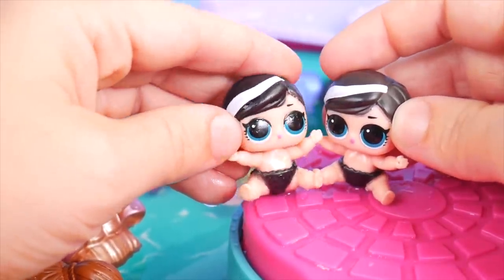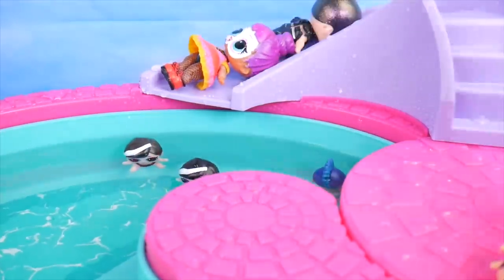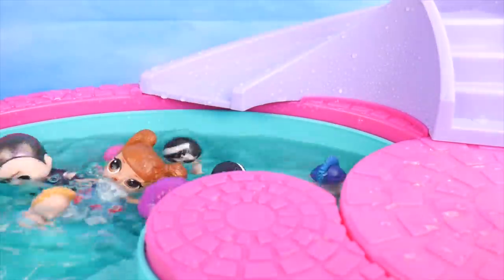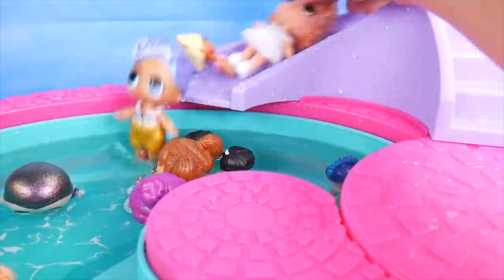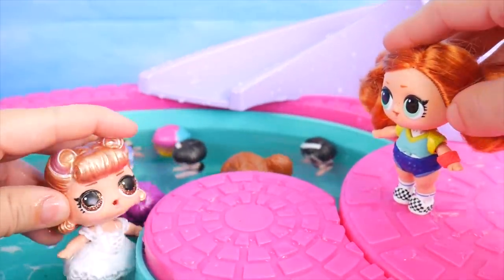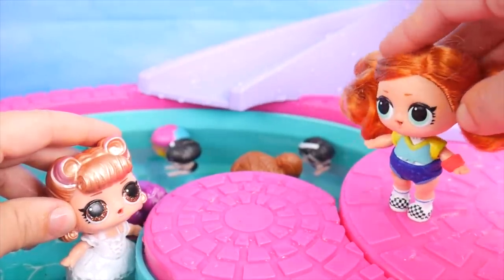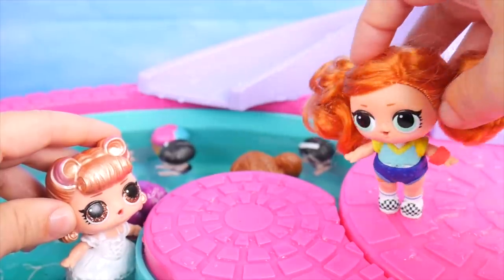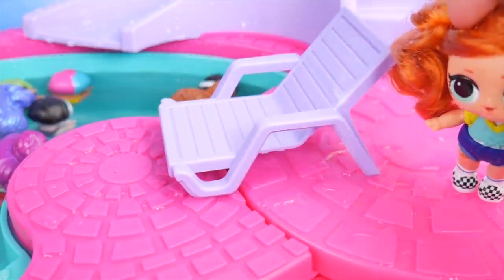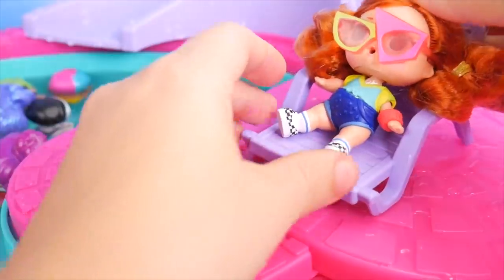Want to go down the slide with me? Of course, come on! Watch out below. Everybody else wants to go too. Stay on the slide — we've got a backup. Water slide! Yay! What is going on over here? Hey skater girl, back from the skate park. Want to join us in the pool? Um, no thanks — I don't really like to get all wet. I'll just hang out up here. Suit yourself.